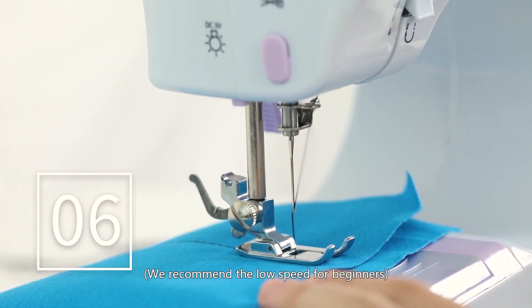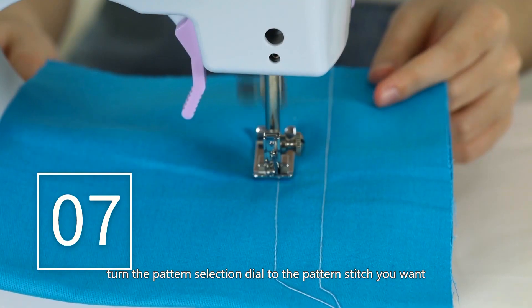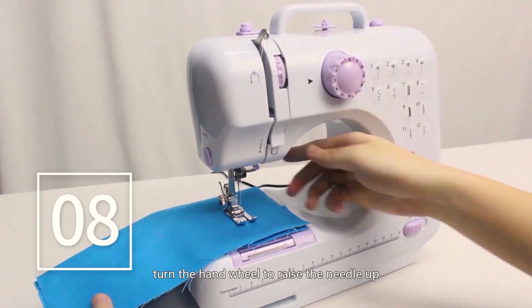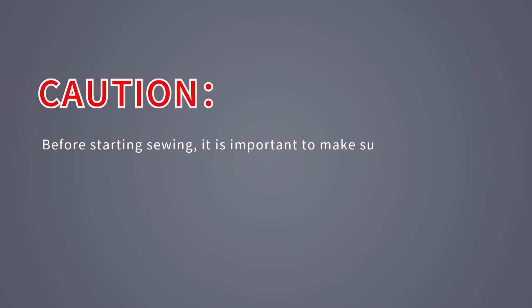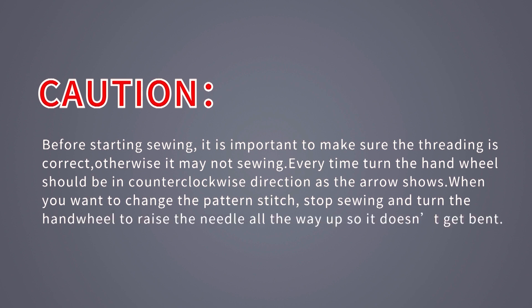To change patterns, turn off the switch, raise the needle up, then turn the pattern selection dial to the stitch you want. When you have finished sewing, turn off the switch, turn the hand wheel to raise the needle up, lift the presser foot, and gently remove the fabric from the left side, then cut the thread with the thread cutter. Caution: make sure threading is correct before starting. Always turn the hand wheel counterclockwise as the arrow shows, and when changing pattern stitches, stop sewing and raise the needle all the way up so it doesn't get bent.